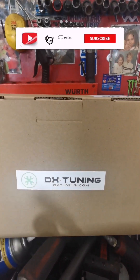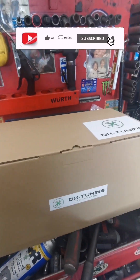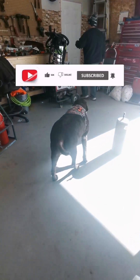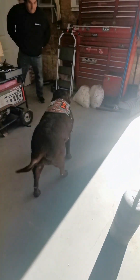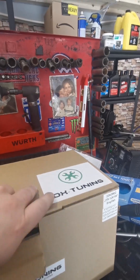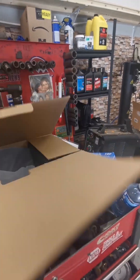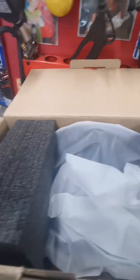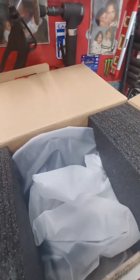Alright guys, this is the DX Tuning cluster that we're talking about. We've got a special helper here today — hey Bryce, what do you say buddy? It comes nicely packaged, all good to protect the screen and everything.